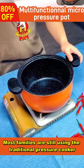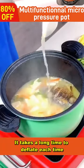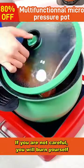Most families are still using the traditional pressure cooker. It takes a long time to deflate each time, and if you are not careful, you will burn yourself.